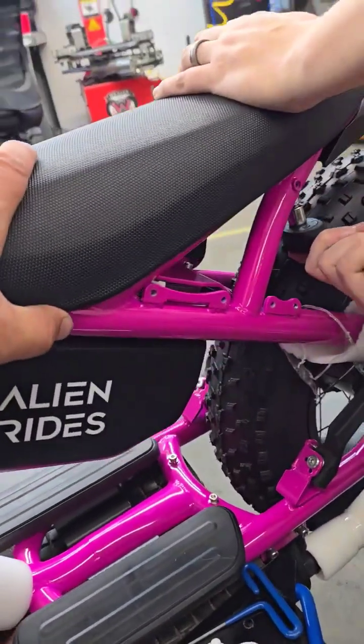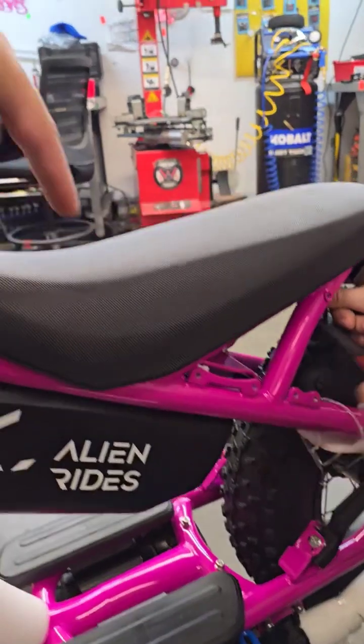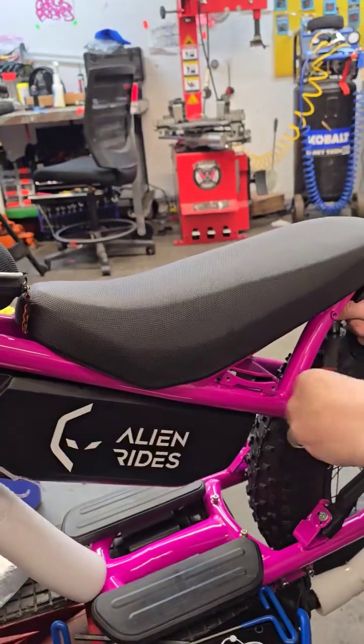This is a saran seat, so same bolt pattern, same studs coming off the bottom of the seat — there are four. The rear ones are pretty darn easy; the front ones are a little tricky.